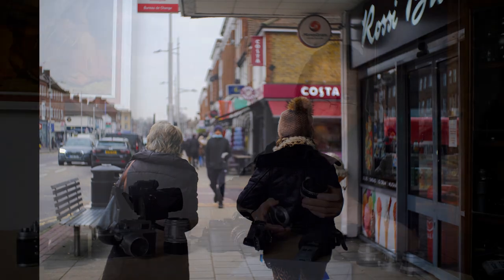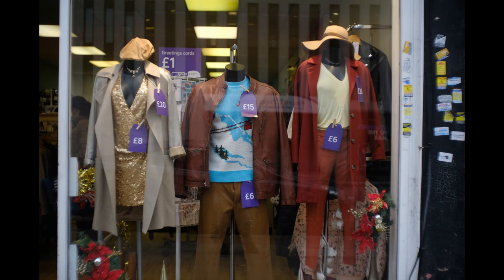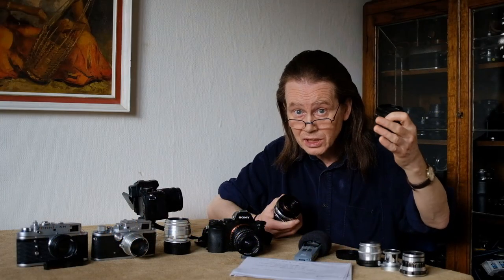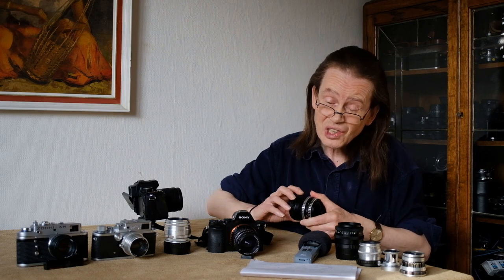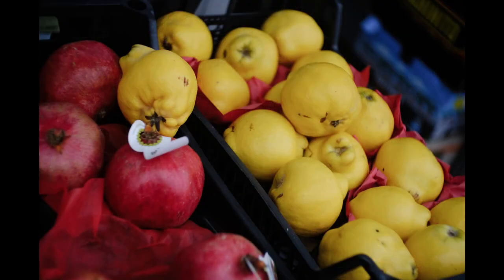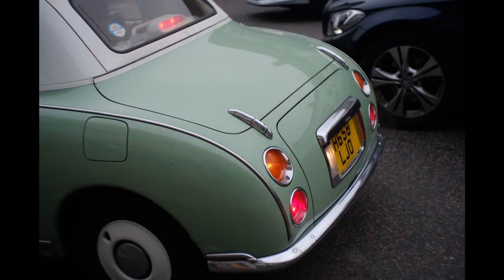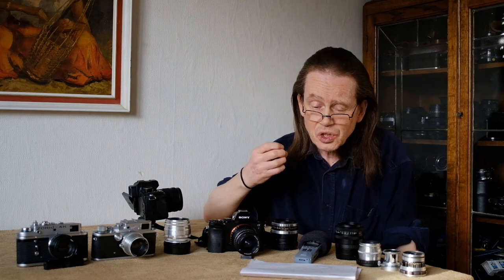I can't see any difference in the coating, so it might well be that the older zebra version just needs a clean. The black version did extremely well in terms of contrast and I couldn't find any drop in contrast, nor any light bleed from areas of very bright light into areas of darkness. When it comes to color, it's a little more muted than most Carl Zeiss Jena lenses I've tried - less saturated, but still very nice. Colors are punchy, strong and bold - you might call them realistic or naturalistic. If the muted look isn't for you, shoot in your camera's vivid setting.